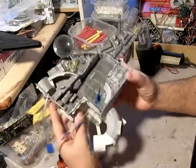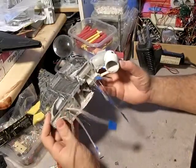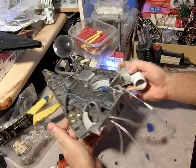Drilling all these holes was definitely not a lot of fun, but once you get into it you can do a few hundred in an hour pretty easily — and that includes taking breaks and all sorts of stuff like that.